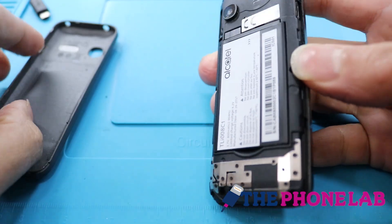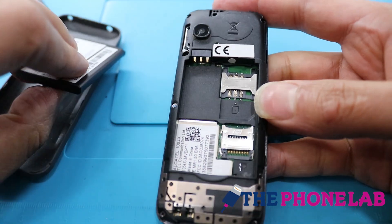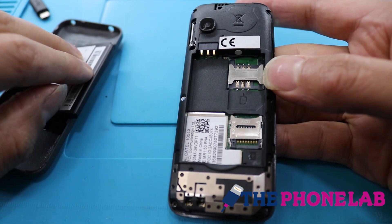Remove the back cover of your phone and take out the battery. Wait for about 10 seconds and then reinsert the battery.